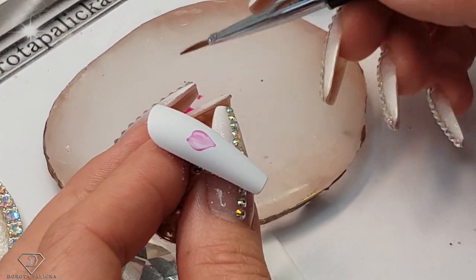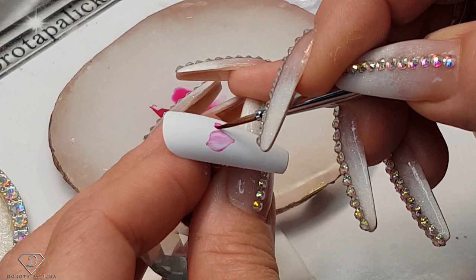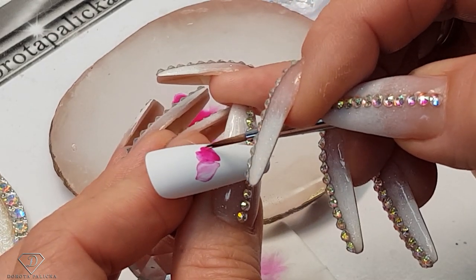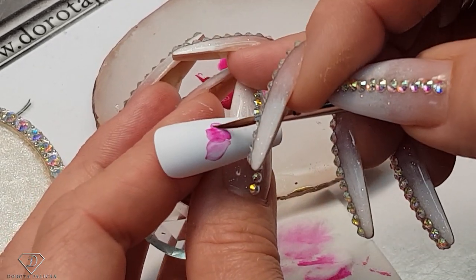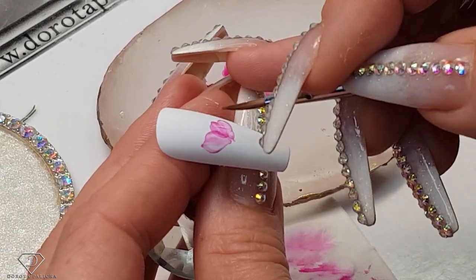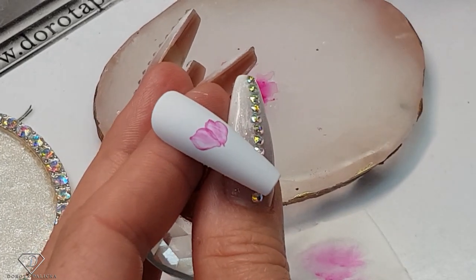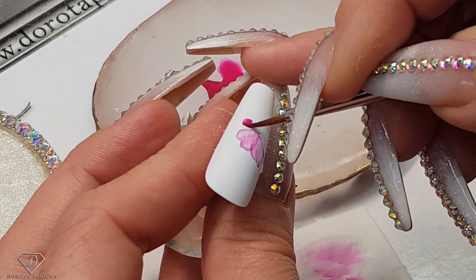Let's paint another petal — this one is going to be a heart shape, and I want it to overlap the previous one. Color that in, clean the brush, and then start removing the excess of the paint. At the edges you can see the paint has dried and is creating a beautiful border. The petals which are overlapping are much darker because we've got two layers of paint in there.